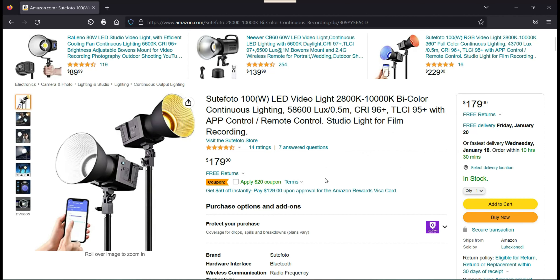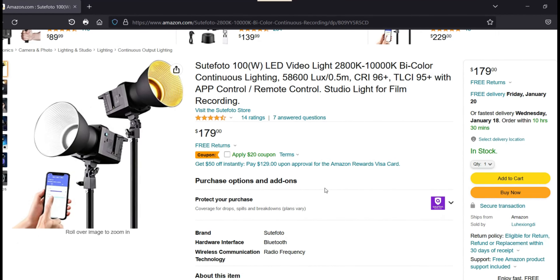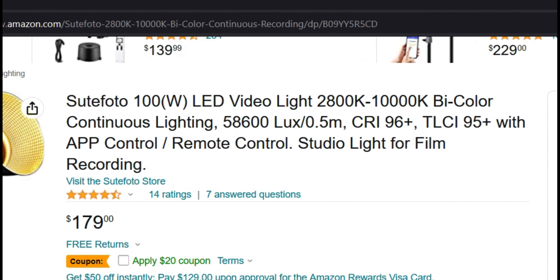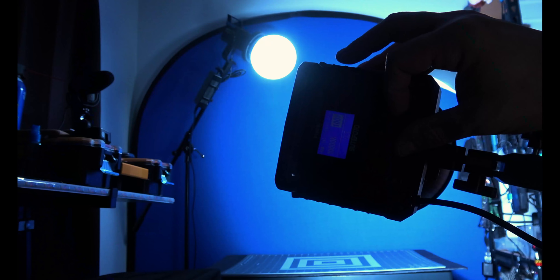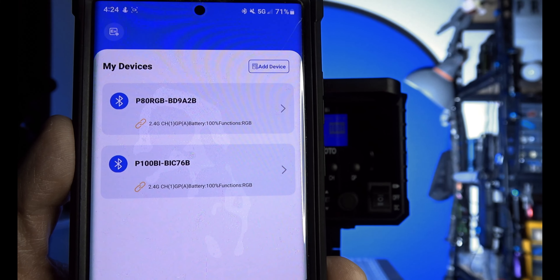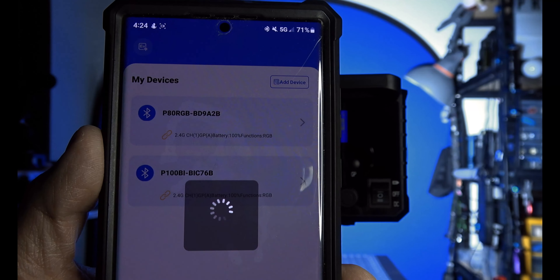The Soulphoto P100 BI is a 100-watt, 95 CRI light with a CCT range from 2800 to 10,000K. It has the ability to connect to other specific Soulphoto studio lights such as the P80 RGB light, and it also works with the SS LED app from the Google Play Store.